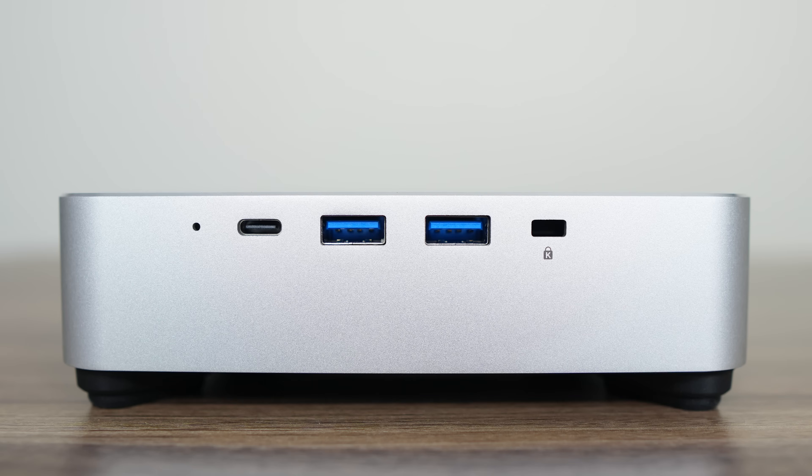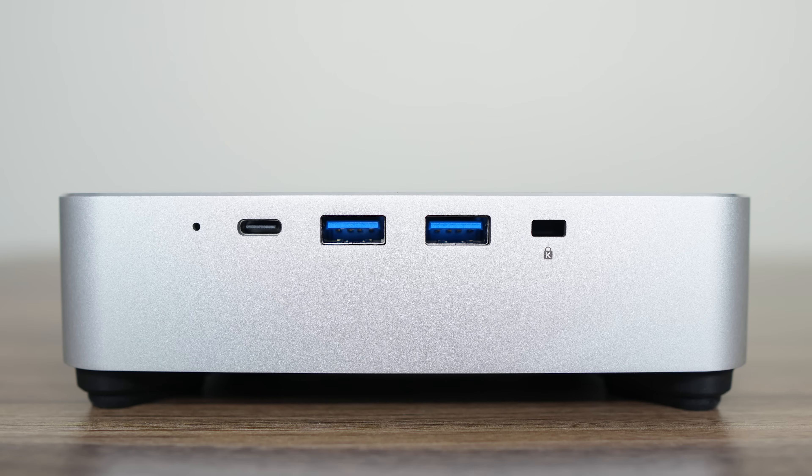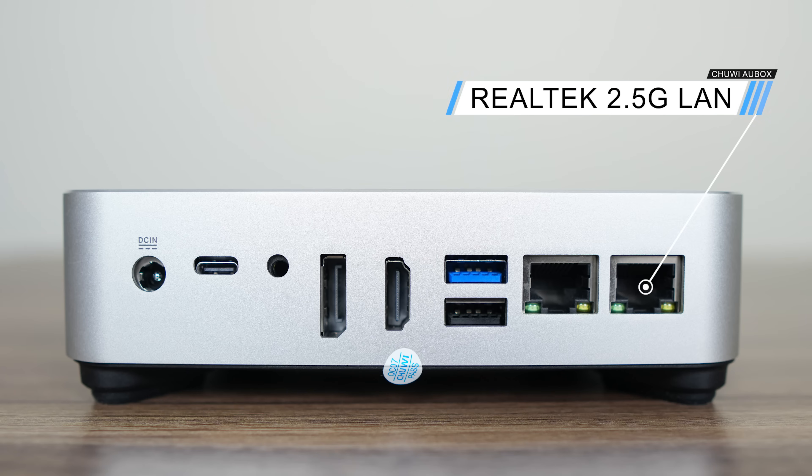On the side is a full-featured 10GB USB-C port, which supports power and display from a USB-C monitor, and there's dual USB 3 at 5GB. On the back is a Thunderbolt 4 port which also supports power and display, a 3.5mm audio jack, DisplayPort 1.4, HDMI 2.1 TMDS, a 10GB USB 3, USB 2, and dual Realtek 2.5GB LAN.